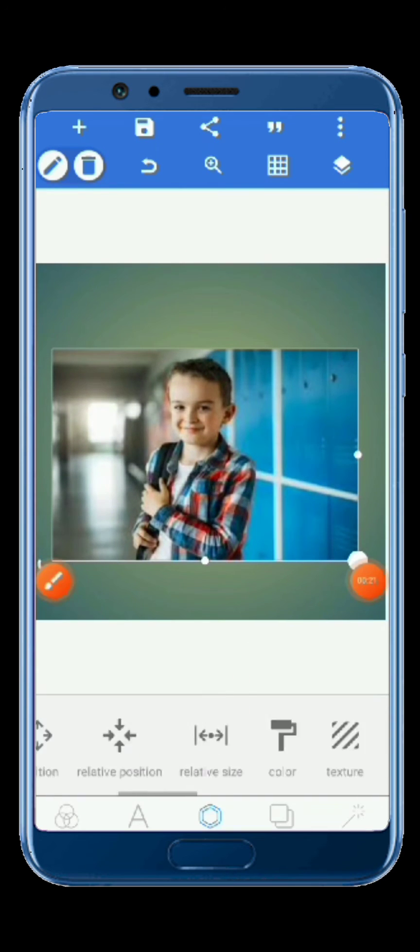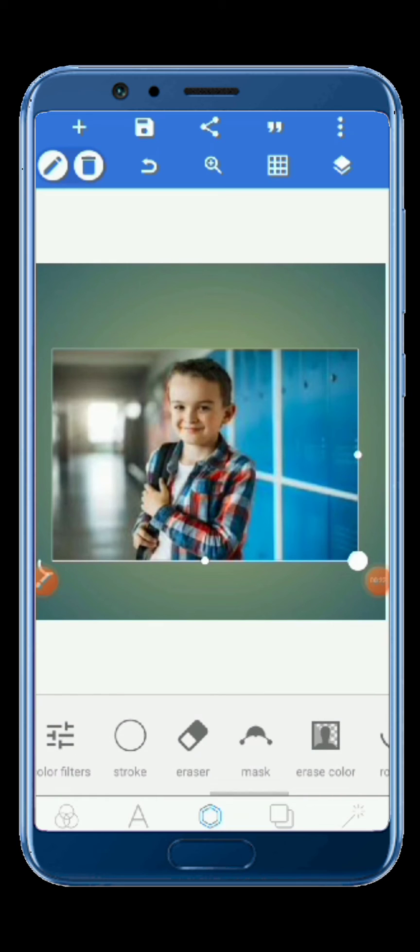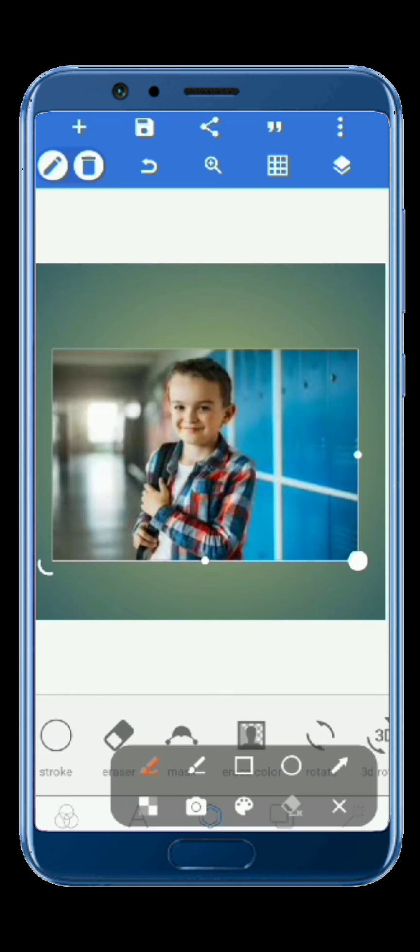Scroll over to this side — most of you guys use Erase Color when you want to remove a background on a photo in Pixel Lab. But Erase Color only works when the background contains one color only. If the background has many colors, Erase Color can't work.